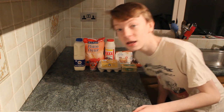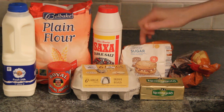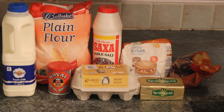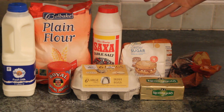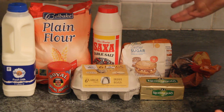We're making scones today. Here are the ingredients. For these scones you need flour, salt, caster sugar, raisins, eggs, butter, baking powder, and milk. Very basic ingredients — it's simple.